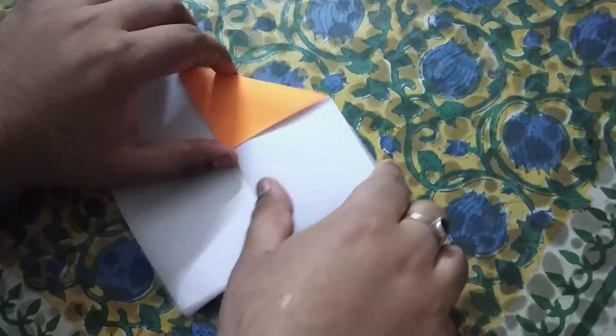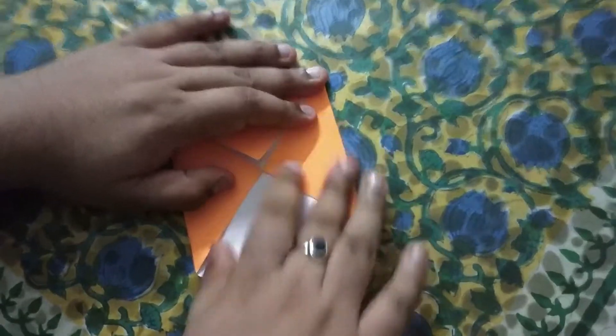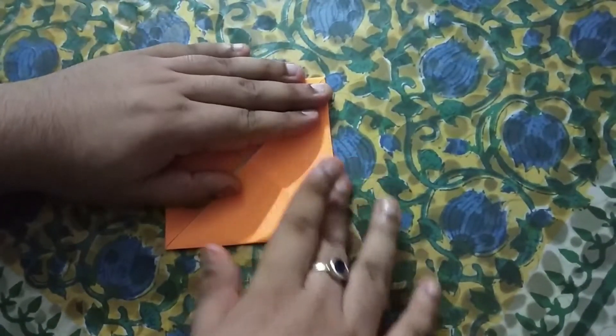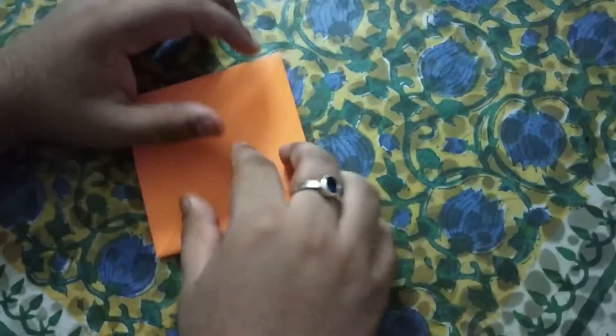Like this. We have to do 4 sides, so you can see that I am doing it. We have to do this on 4 sides. Now we will fold it again.